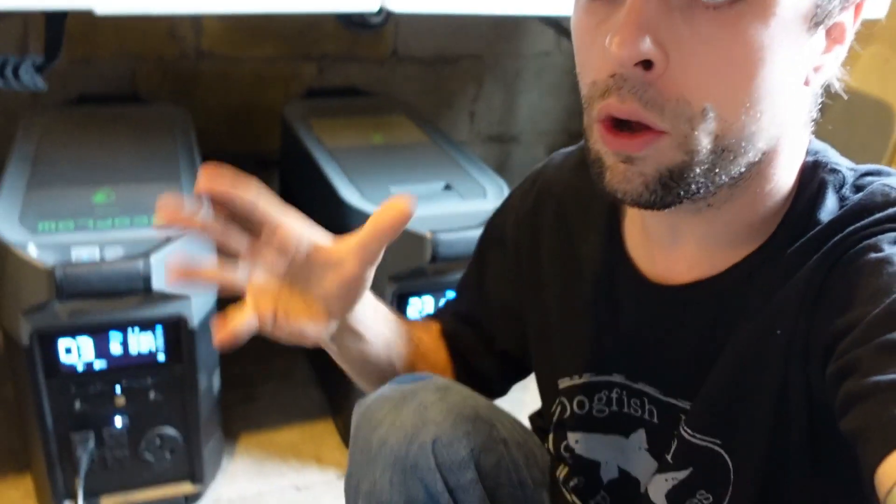Welcome back everyone. I'm down here in my basement at a bit of a weird angle. Last week I put out a video showing an update of what I've been up to, and as promised, this video is going to talk about the one rig I moved to solar — exactly what panels and system I'm using, how much it cost, and how many watts I'm earning and pulling. We'll go over some numbers, so feel free to ask below if I miss anything.